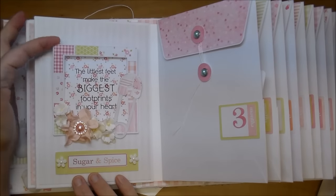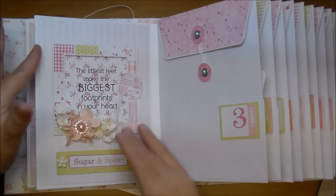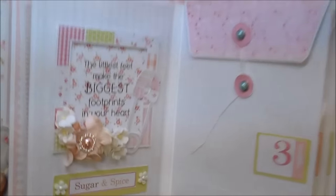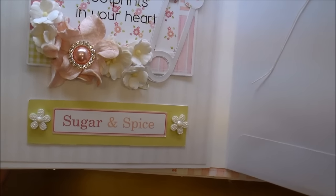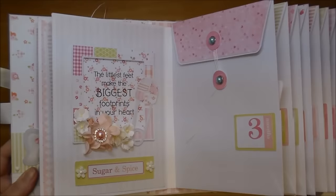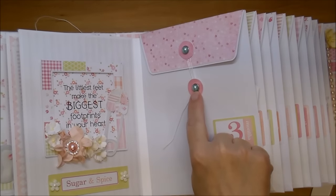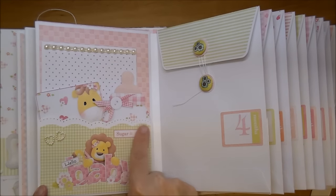Month two: these little frames come in the collection as well, along with this large safety pin that you can size up or down. I used more gardenia flowers and sweetheart blossoms, and a rhinestone in a diamond shape from Wild Orchid Crafts. I also printed out a Sugar and Spice label and a map background from the paper collection, along with two adorable little flowers from Wild Orchid Crafts. This is left open so the mom can slide in a 4x4 photo. Here is month three, with some brads from Wild Orchid Crafts.